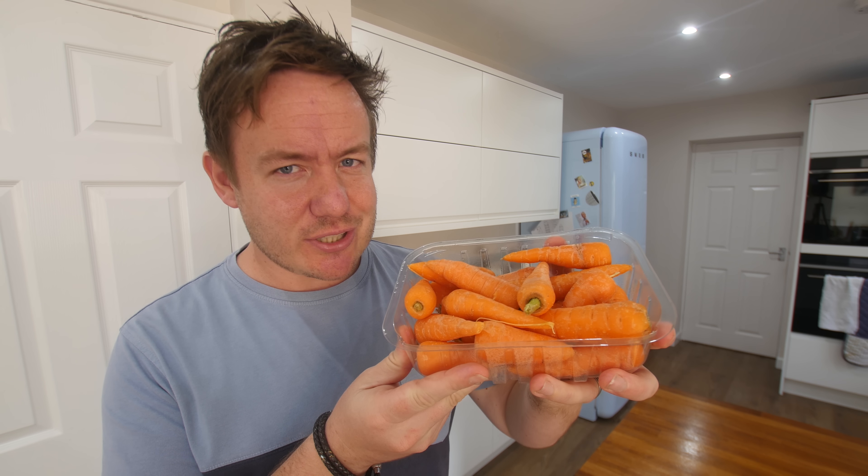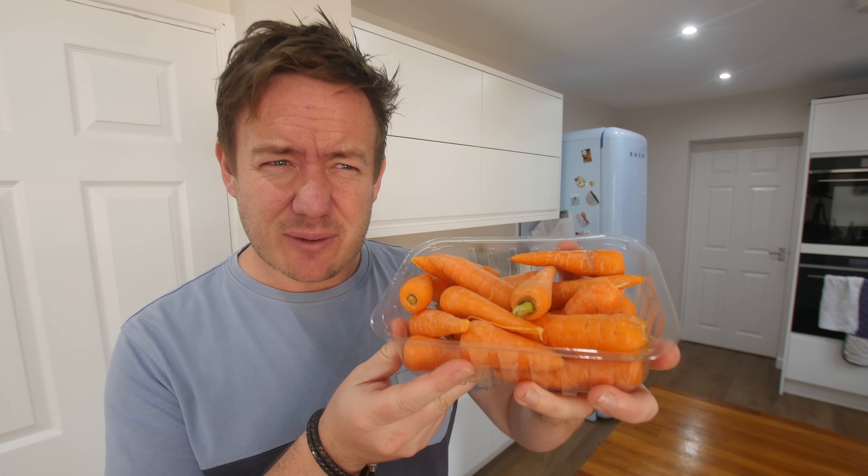We've got a handful of gadgets right down there that I've pulled up from the magic ever-growing box upstairs. Some are novelty, some may be useful to people with disabilities, so please consider that before commenting down below. But as always, let's give them a darn good go.